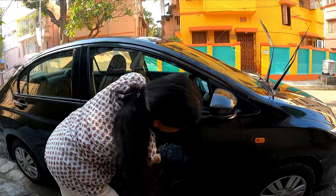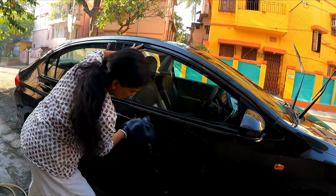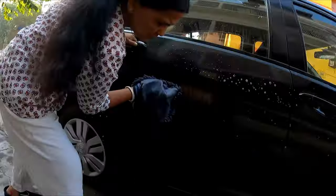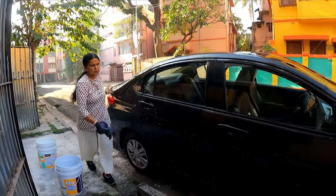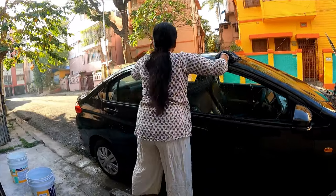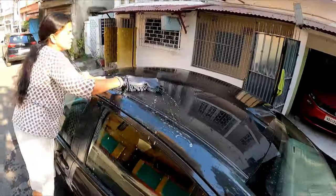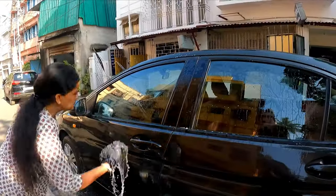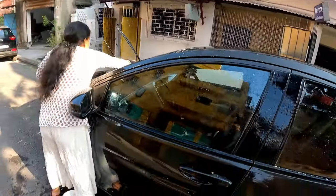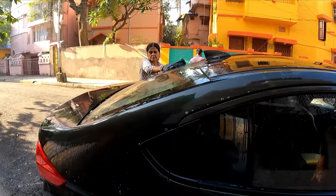A single bucket is enough for a car like this. Even a bigger car can be done with the help of one bucket of shampoo — that is more than sufficient. Apply to all areas: the glass areas, bumpers, roof. This is a traditional method of car washing. Now applying to all the glass areas — the shampooing part is complete.